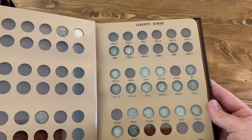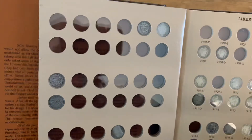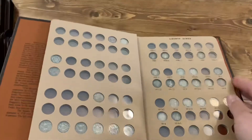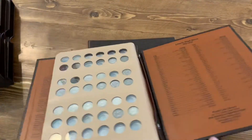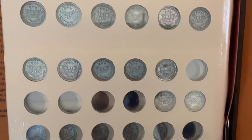1916 and 1916 S — so that's what I've got so far. You can see the back sides of the ones on the front page. Let me flip this over so you can see the backs on these ones. Not bad conditions.